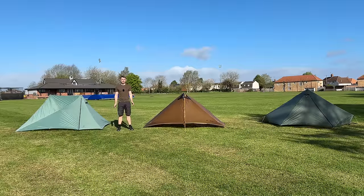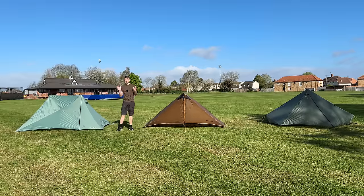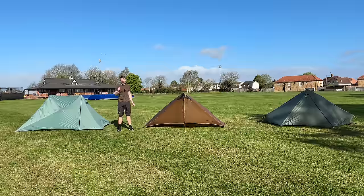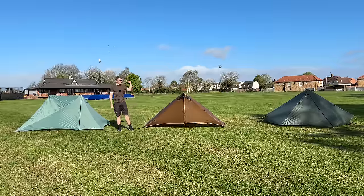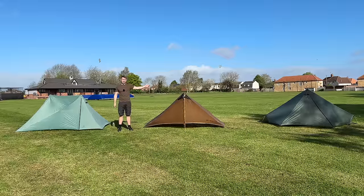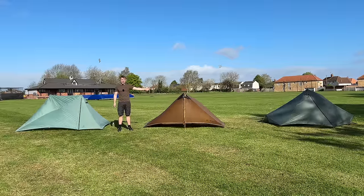Hi guys, I'm Andy, welcome back to Backpacking UK — the YouTube channel that's all about hiking, backpacking and wild camping. I've got a fantastic review for you today. These are what I believe the best trekking pole tents you can buy, and that includes the best value for money too. I've got the Durston XMID 1 Solid, the 3FUL Gear Lanshan 2 4-season, and the Tarp Tent Stratospire 1 Solid version.